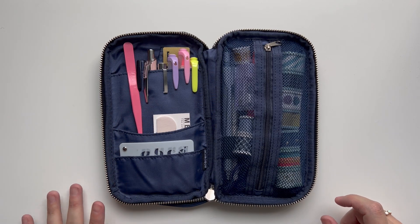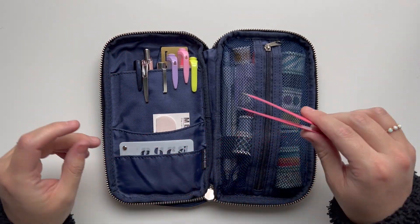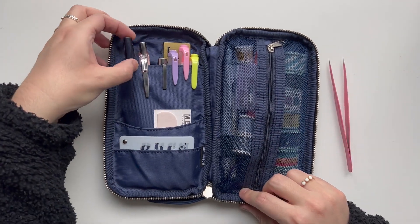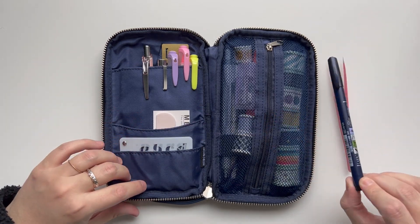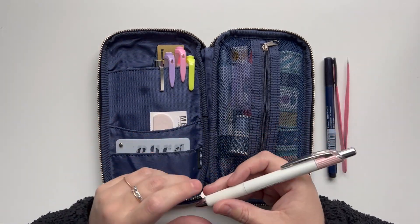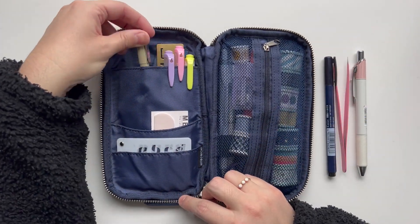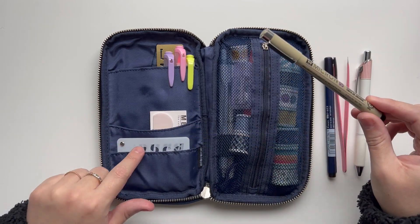I'm going to start with the left side. On the left side I keep my highlighters, pens, markers, rulers — things like that, more like tools. First I have a tweezer for my stickers. I have the Tombow hard tip marker — this is my favorite, I've been using it for years. I have an Energil Clenna in the 0.3. I also have a Micron in 0.5 — I use this for my stencils a lot.